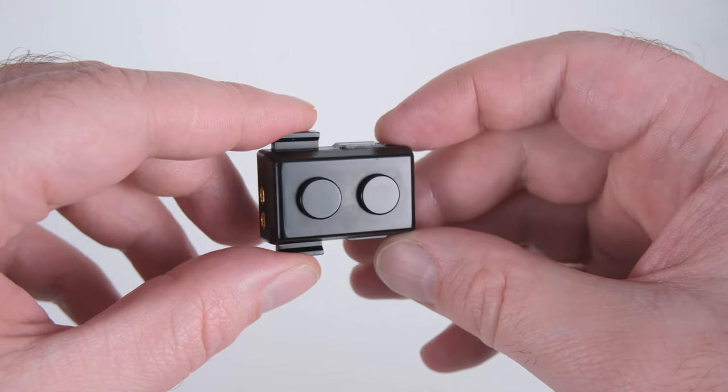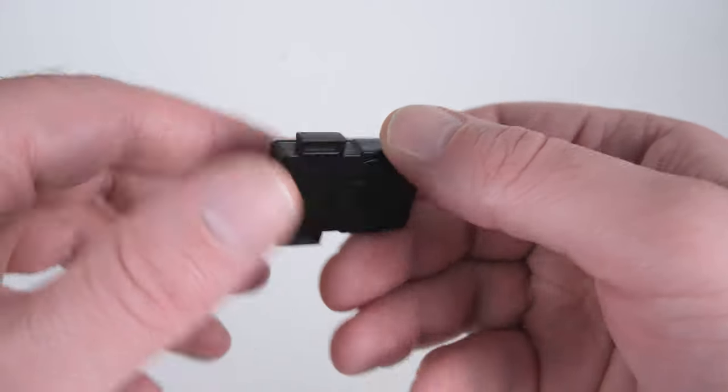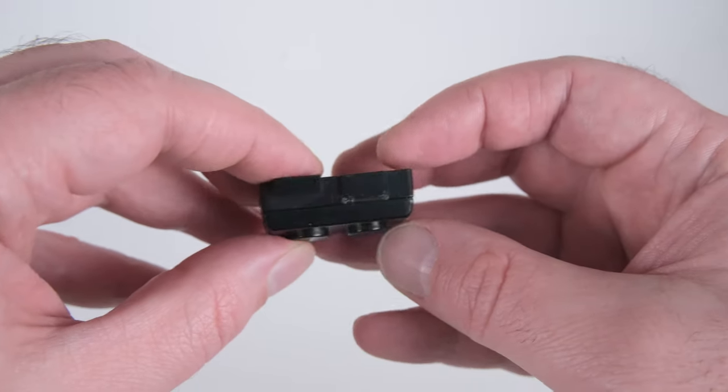The commander unit comes pre-installed with a CR1632 battery. It has two buttons and two expansion jacks as well as an LED indicator.